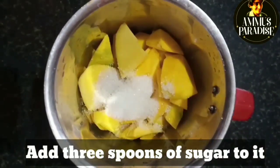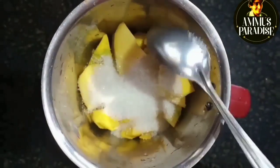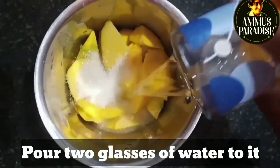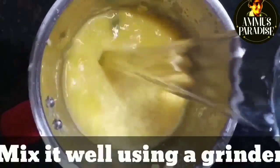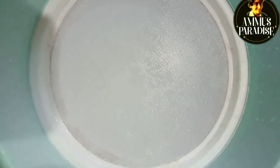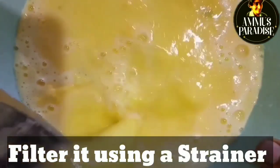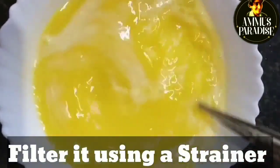We will add 3 tablespoons of panchayar. We will add 1 glass of panchayar. We will add a little bit of panchayar.